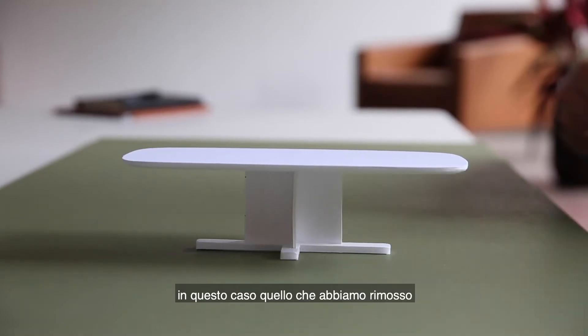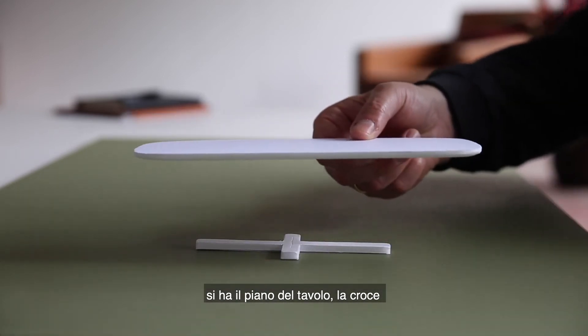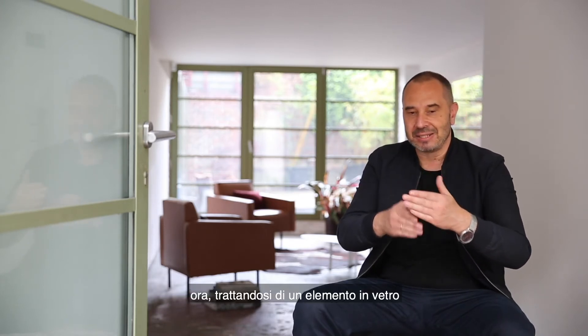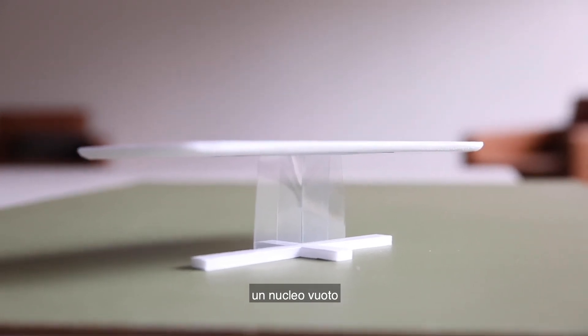In this case, because basically what you're removing is the core of the table — you're removing the center. You have the table top, you have the cross, and in between you have this metal cross. When it's a glass element, it's pretty much as if the table was levitating above the base. So basically the wooden cross at the base with just an empty center, an empty core. And it's a very architectural piece.